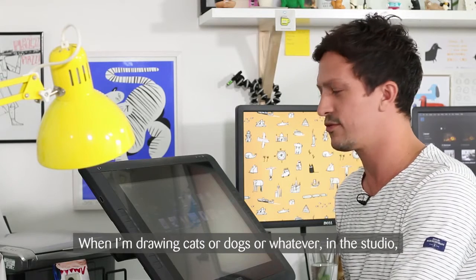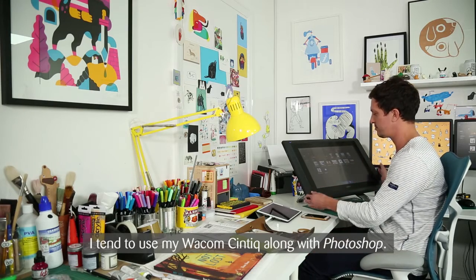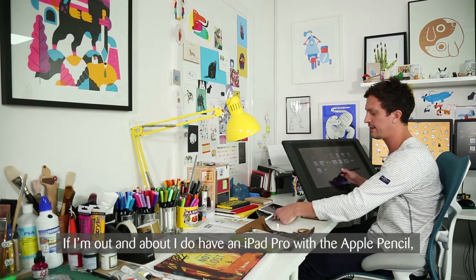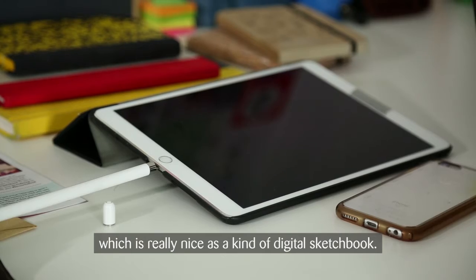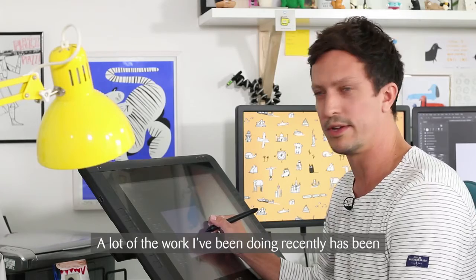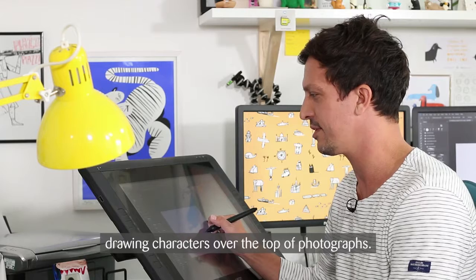When I'm drawing cats or dogs or whatever, in the studio I tend to use my Wacom Cintiq along with Photoshop. If I'm out and about I do have an iPad Pro with the Apple Pencil, which is really nice as a kind of digital sketchbook. Based in the studio, this is basically my main setup here. A lot of the work I've been doing recently has been drawing characters over the top of photographs.